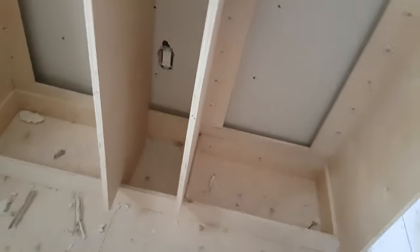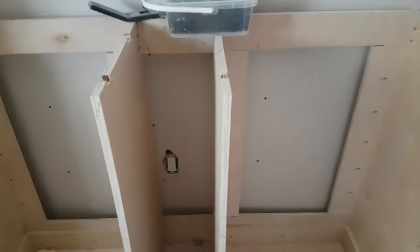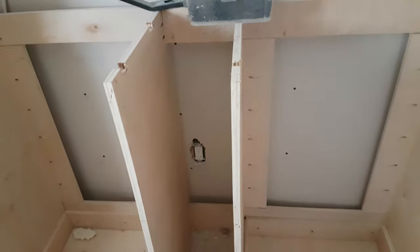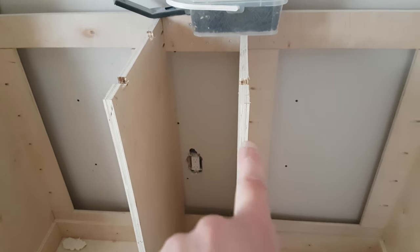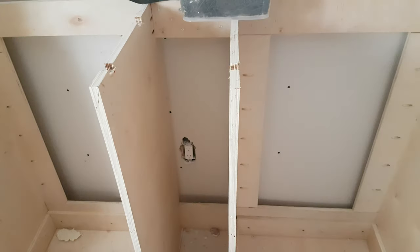I was thinking I would probably end up making the vanity over again, simply because this one piece here isn't perfectly straight. It sort of shows on the camera — there's a slight bow in it that I didn't detect until the thing was all put together.